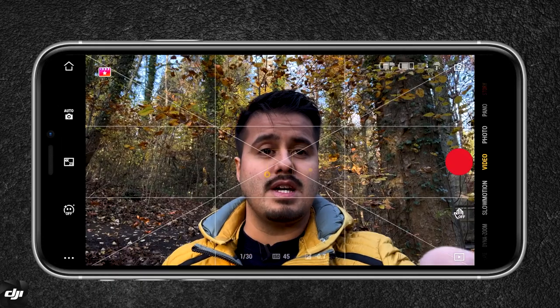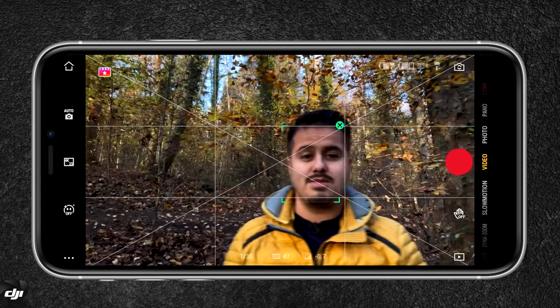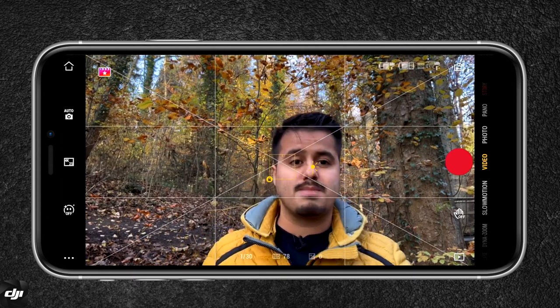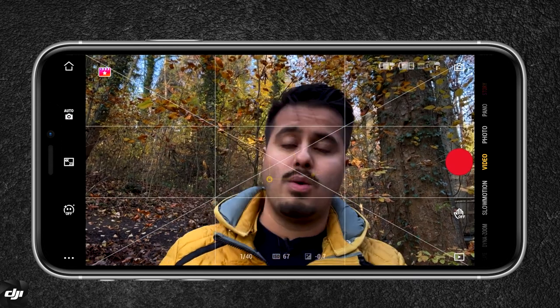You can also use your fingers to track an object or a person — by drawing a line on my face, it detects me and follows me. If you don't want to use manual controls, you can go with auto, but I suggest you lock your exposure. To do that, tap and hold on the screen. A box appears with a lock sign, which means the exposure is locked. You can also drag down with your fingers to lower the exposure, which I recommend because the iPhone tends to overexpose the image most of the time.